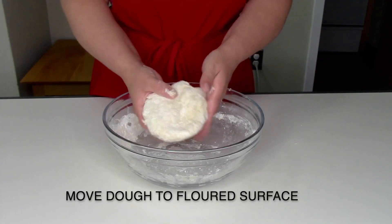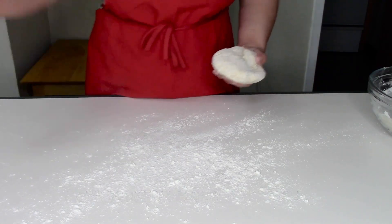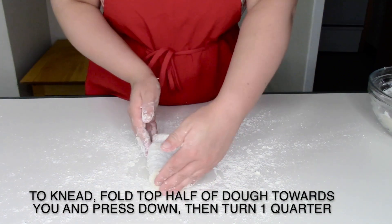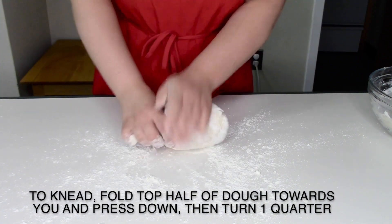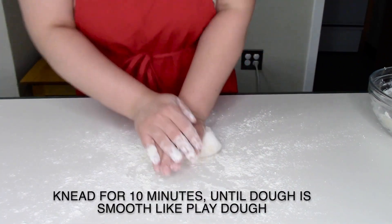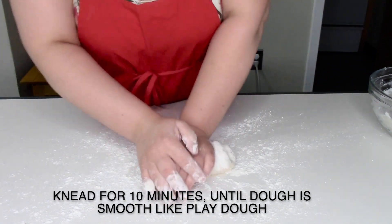Once you have your dough together, remove it from the bowl, dust your surface with flour, and begin kneading. To knead, fold the top half of the dough towards you and press down, then turn one quarter of the way and repeat. Continue kneading for 10 minutes until you get a smooth dough that resembles play-doh.